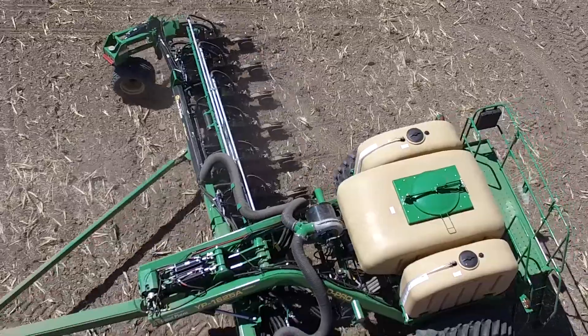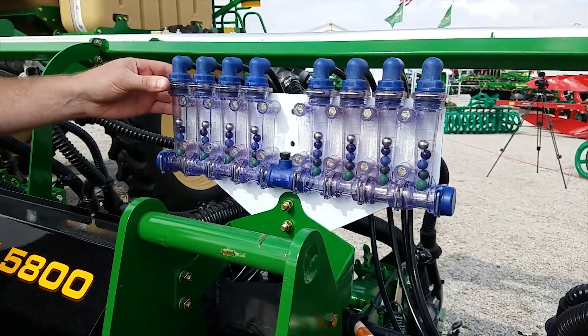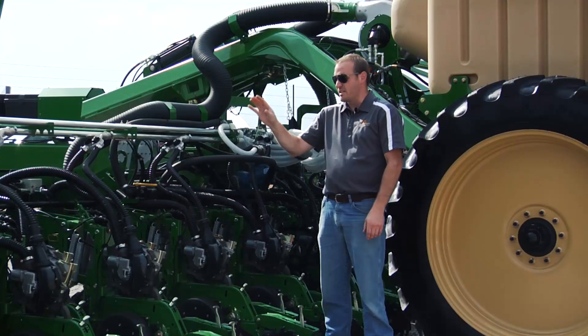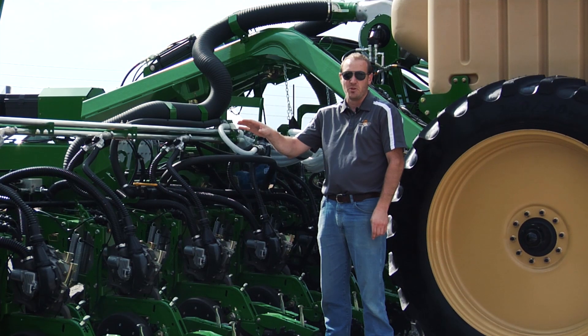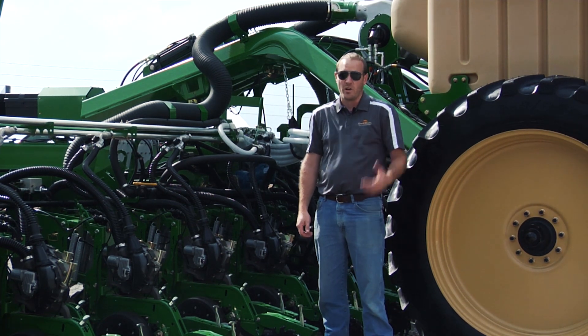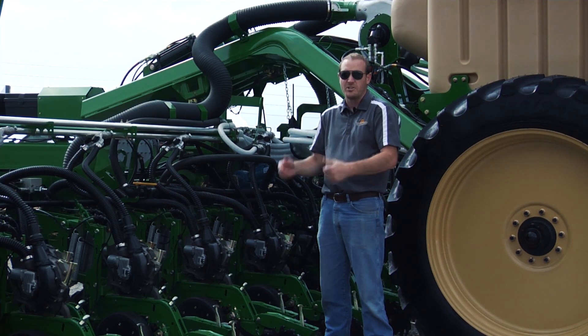One other option that helps growers perform more in one pass is our liquid fertilizer system, with our brand new fully installed Visigauge system from John Blue. This system is a lot cleaner and more reliable than previous boom systems that are currently on the market. Great Plains offers 400 gallons on board, as well as an optional second set of booms to apply two products at once.